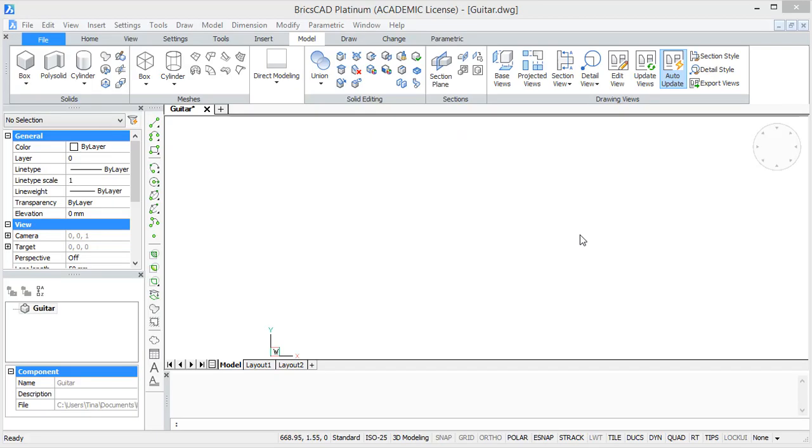In this tutorial I will teach you how to draw a 3D guitar in BricsCAD. We will start by making 2D drawings of the body and the neck and then we will make them 3D by extruding them. Afterwards we are also going to add some details.